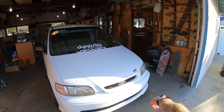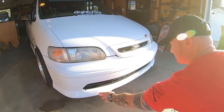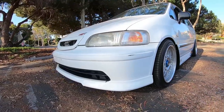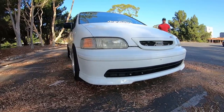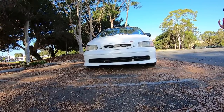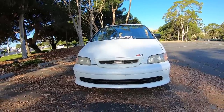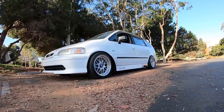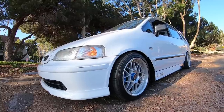The front bumper is from a 1998 Odyssey, and I believe Ralph hand-carried this piece back from Japan — they went to Japan and got this piece. I like this bumper better because it's got a cleaner grill and it somewhat matches the moldings on the side of the van. The Mugen grill is from the original kit I had on the first van — they pulled the hood and grill off the first one and stuck it on here. The fenders came with the van; they're Japanese fenders that already had the side markers cut out.